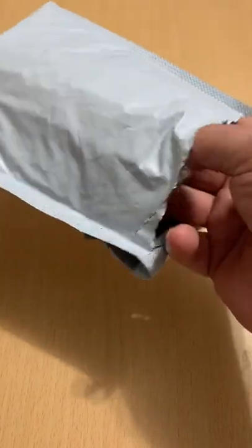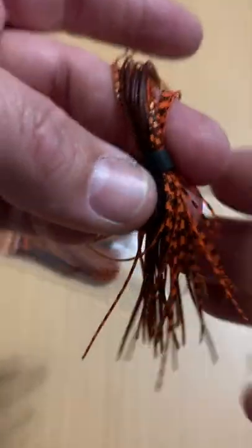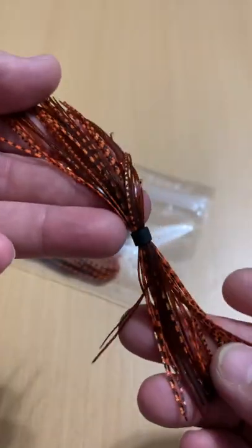What's up guys, Toast again from Fishyacker. Welcome back. Picked this up off of AliExpress. I ordered two packages of five each bundles of silicone skirts. These were $1.64 for five bundles. They've actually come down to $1.52.